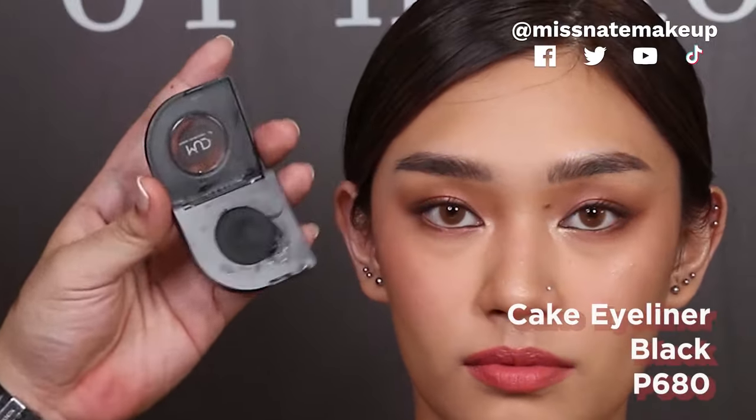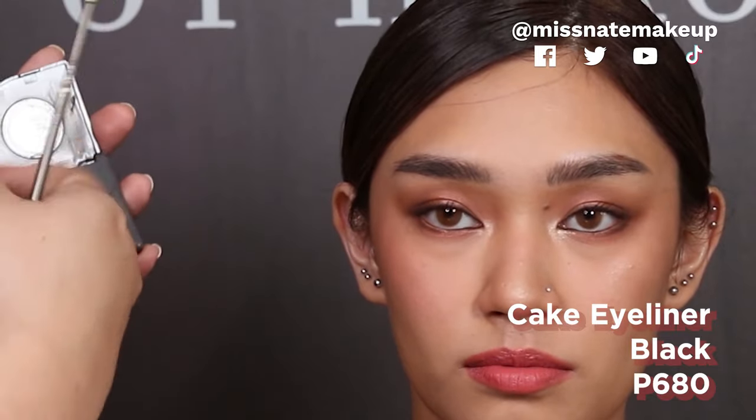So this part — gawin yun lang, extend yun lang — para medyo mas na natin yung eyes. And lalagyan din natin yung shade na Espresso sa ilalim. Okay, next — because we want to add a little bit more drama, we are gonna be using this cake eyeliner in black from MUD as well. So yung cake eyeliner, binabasabi yun.